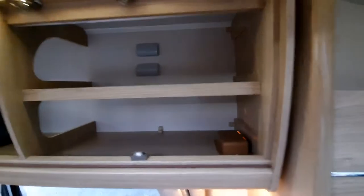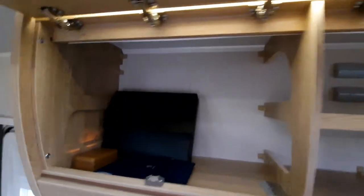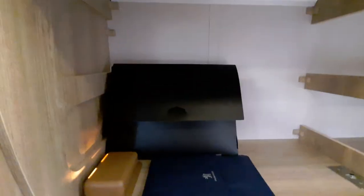To the left hand side we've got more storage, and on the passenger side just here is where your Peugeot pack is and the black box with all the instructions.